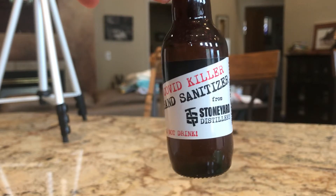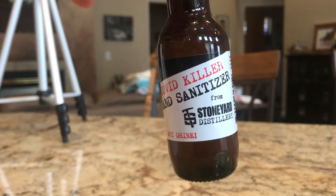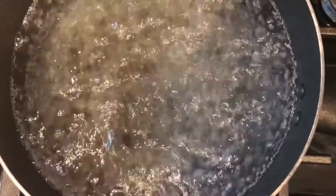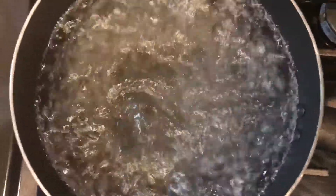First things first, we are going to wash our hands or use hand sanitizer before we handle food. Now that we've checked that we have all the ingredients on hand, we're going to start by boiling the noodles.